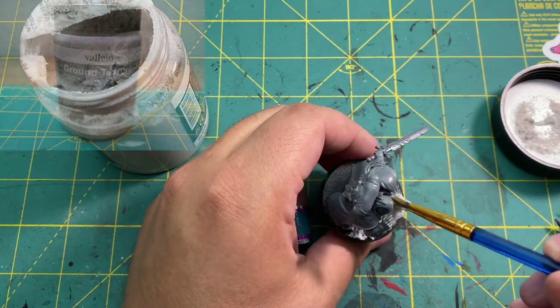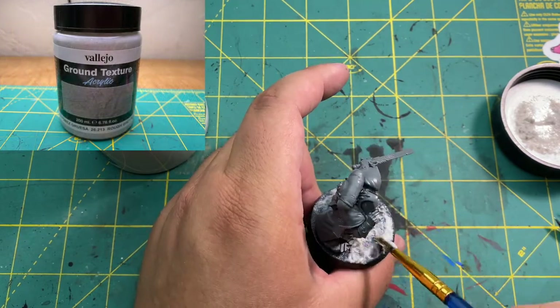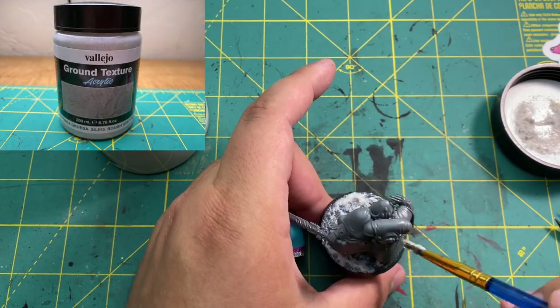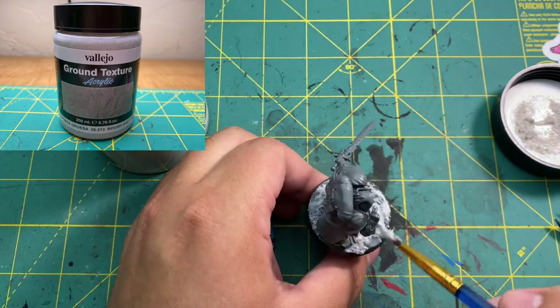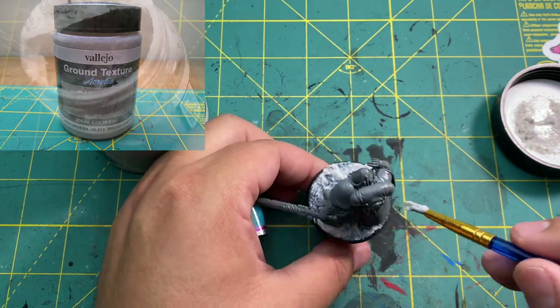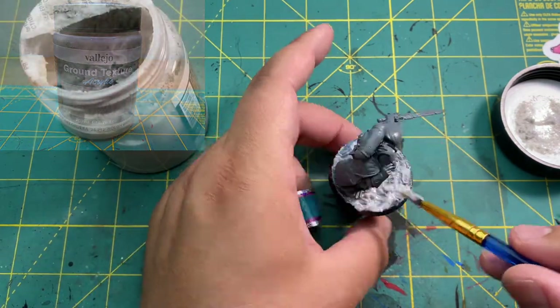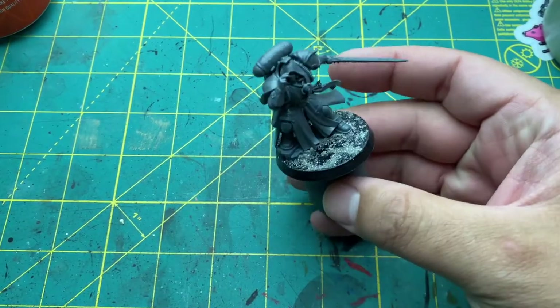First thing I wanted to do was match the terrain already attached to his feet from the model. I'm going to make the base a concrete rubble type effect using rough grey pumice. Once applied, I dipped my brush in water and lightly tapped it along the pumice to smooth it out. Once dried, it should look something like this.